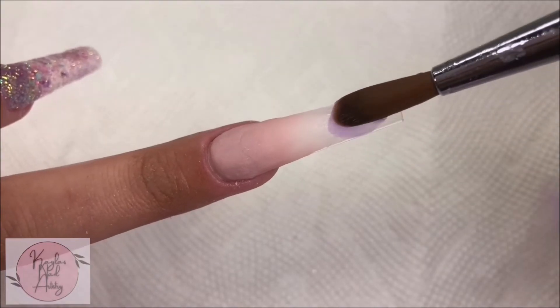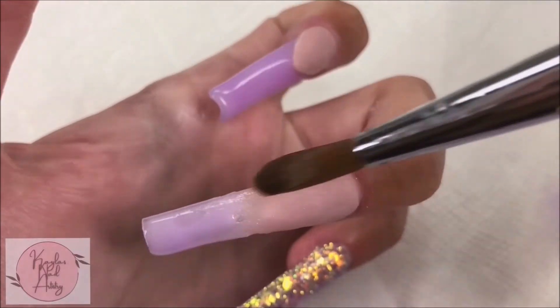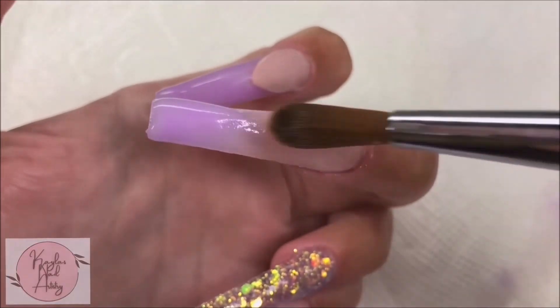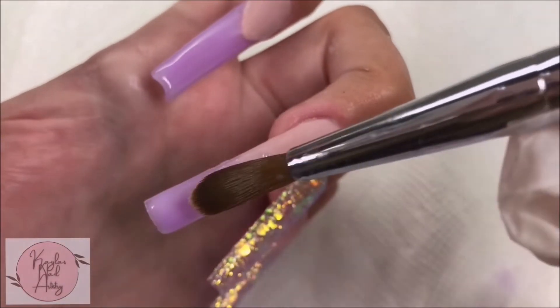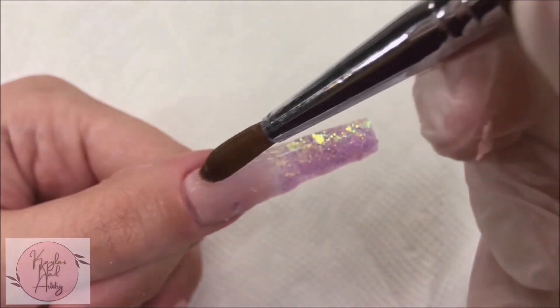Now on our middle nail I'll be doing an ombre with that color. And now I'm clear capping all the nails — this will help prevent us from filing into the glitter and it'll also add some strength.